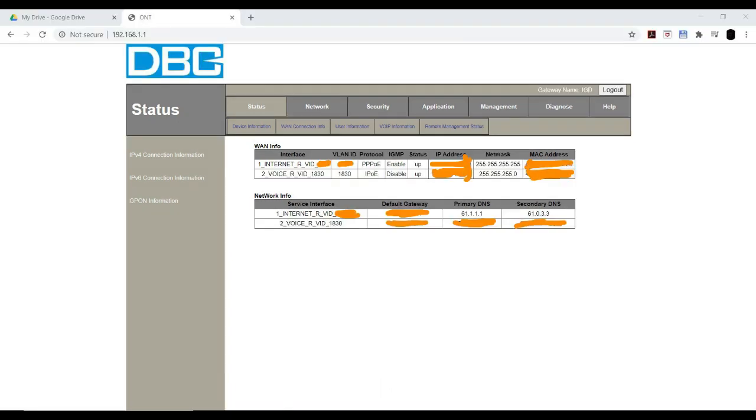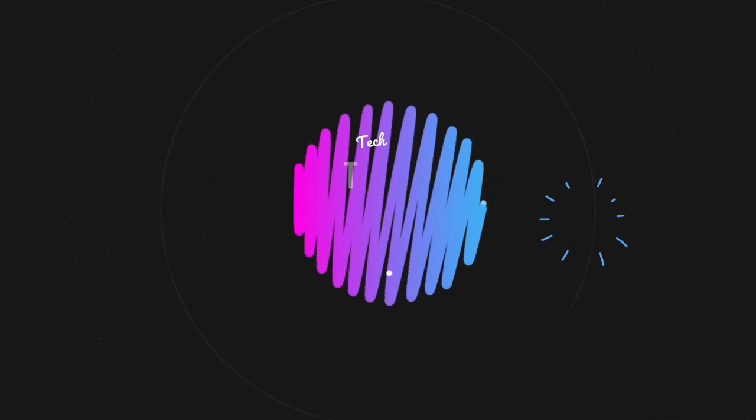After getting configured, you can click on status and the page will be displaying like this. If you find the connection, it will be displaying like this. That's all about the video. If you have any doubts, you can just comment down here, or you can ask anything about this on our Instagram channel or Telegram channel — links will be provided in the description below.